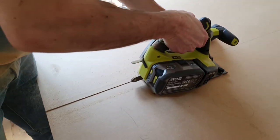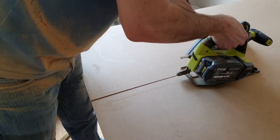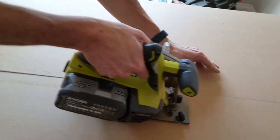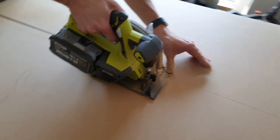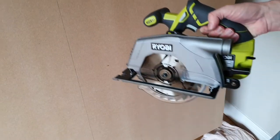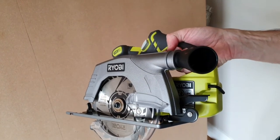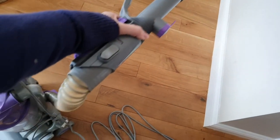The one thing we really did have a problem with was the dust. It comes with a spout so the dust can shoot out, and you can attach it to the vacuum. Here's where the spout goes, which would direct the sawdust out of it.